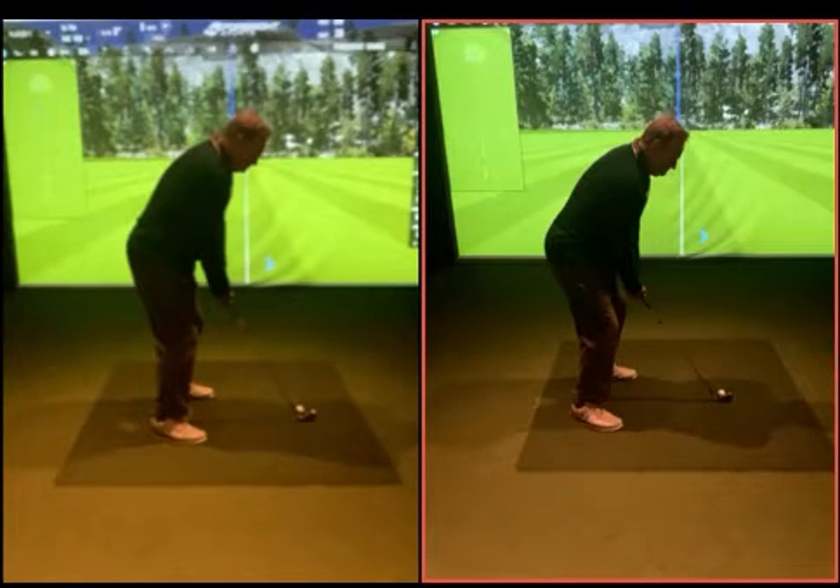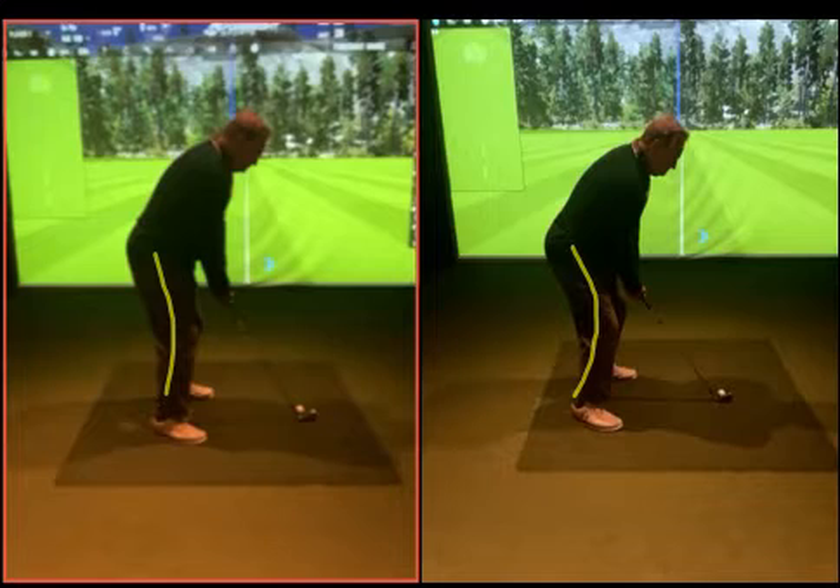So one's very knee bendy and squatty on the right, and one's a lot taller in the legs with a bit more tilt in the spine. You can see — if you draw a line through your legs there — whereas this one now is kind of more in that position.